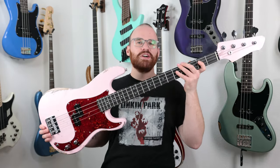Hey y'all, Patrick here. A couple weeks ago we looked at a DIY kit bass that was a lot of fun to put together, but now we have our completed DIY Harley Benton P-style bass, and it's pretty awesome.